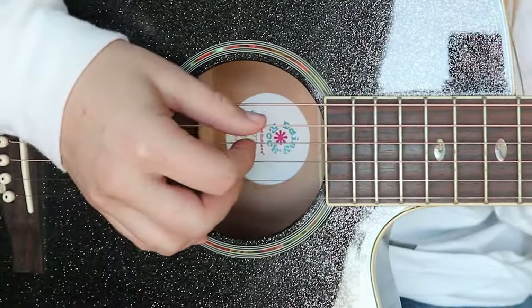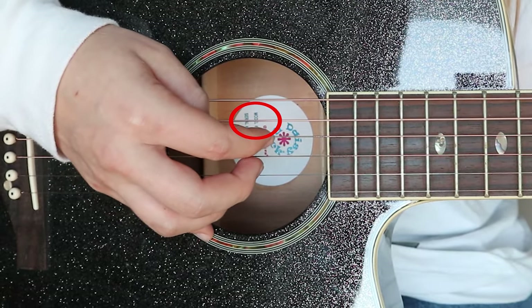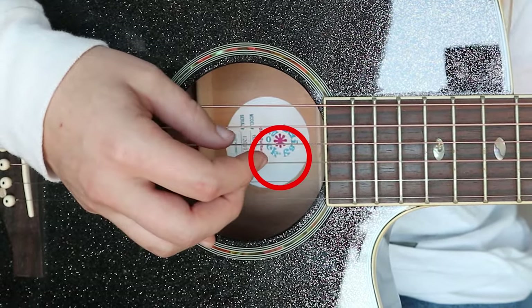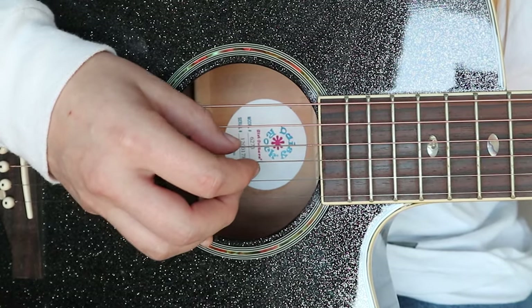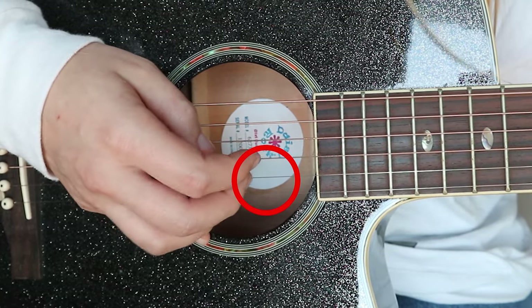So the plucking I use for this song is I alternate between hitting the A string with my thumb, and then doing D, G, and B all at once. So the first chord I'll play. And then when I move to the D chord, I hit the D with my thumb, and then I pluck the G, B, and E all together.